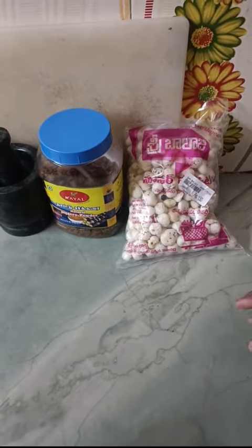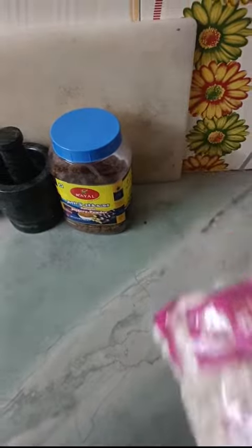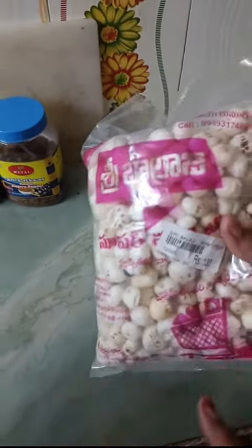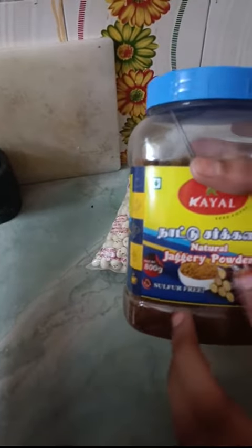Hello friends, now I am going to prepare caramel phool makhana for snacks. The ingredients are phool makhana 100 grams and natural jaggery powder.